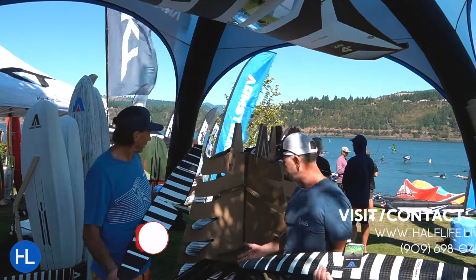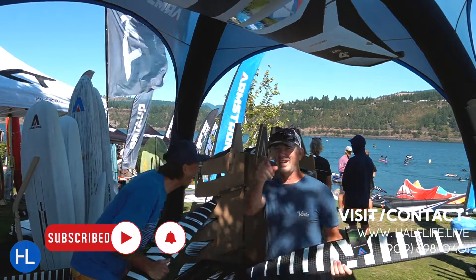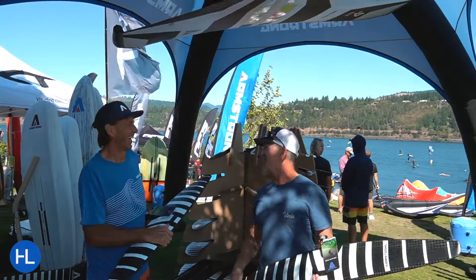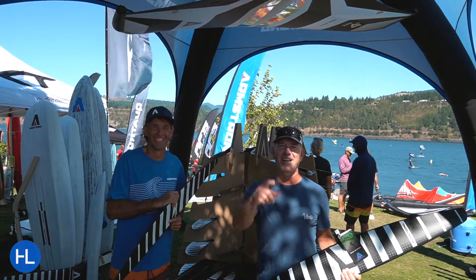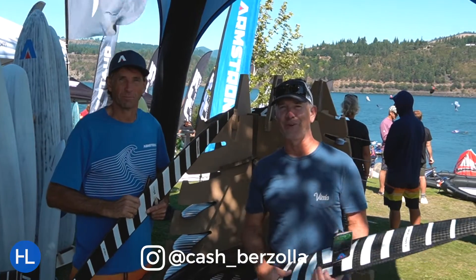Fantastic. Army, thanks so much. I just learned something about the shim — I didn't know when I shimmed it, I had to move it forward a little bit. Thank you so much, really appreciate it. Thanks for checking out the videos — check out the other ones, we'll see you out there on the water. And Cash, thanks for filming it.